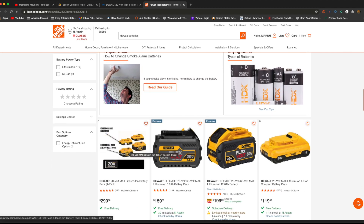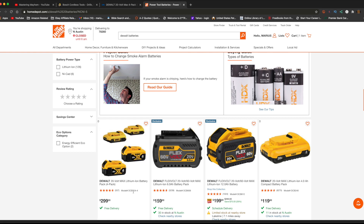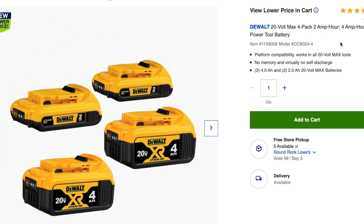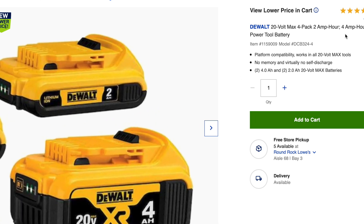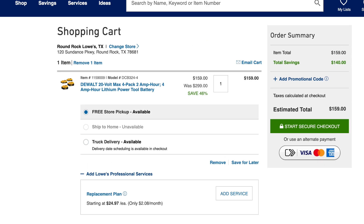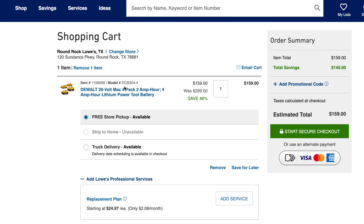I looked up this four-battery pack, the DCB324-4, at Lowe's. It's the exact same model — the four-pack, DCB324-4 — same exact batteries: two 4-amp-hour and two 2-amp-hour batteries. I added them to cart and there you go.